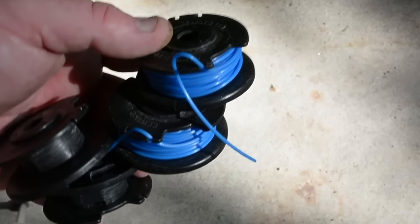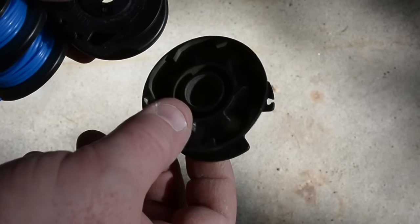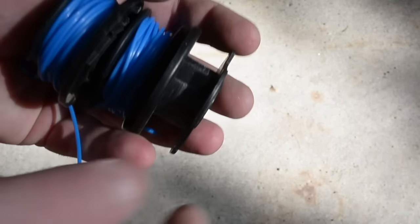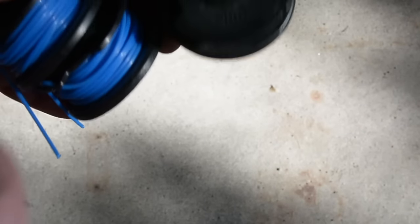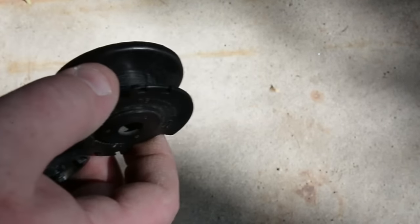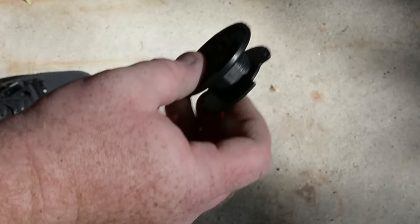When I bought the Ryobi it came with one spool, and they also sell three-packs of refills. I keep just rewinding the lines. I think the refills were cheap — maybe fifteen dollars for three — and I've just rewound them. You can see I still have two that are the old ones.